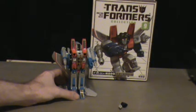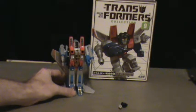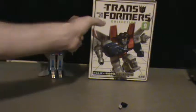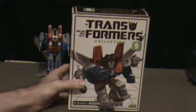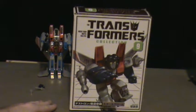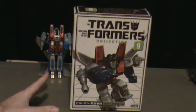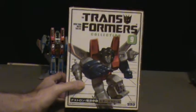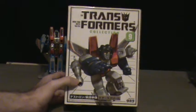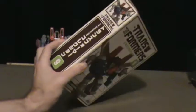As you can see, Starscream looking great as I got into on the first part. I wanted to get into his box for the TF Collection. The TF Collection series is by far one of the best they've done. The boxes are beautiful — you got Dreamwave art covers on the front, and the side is nice and thick with the Transformer Collection branding.